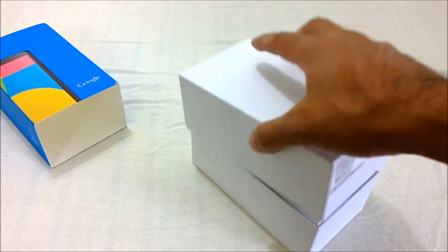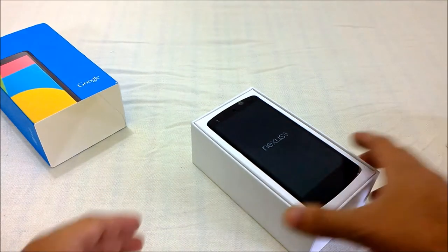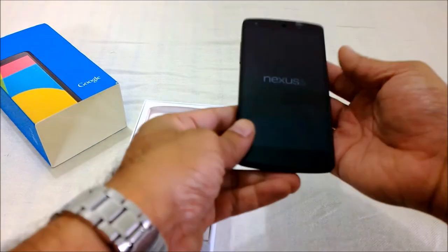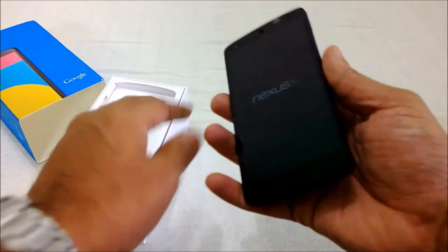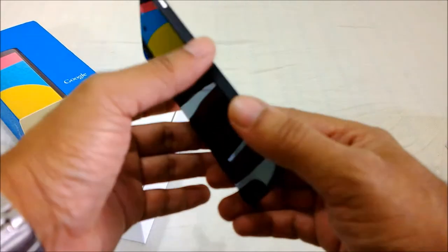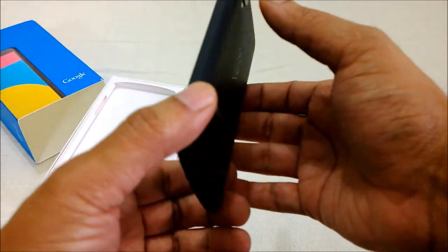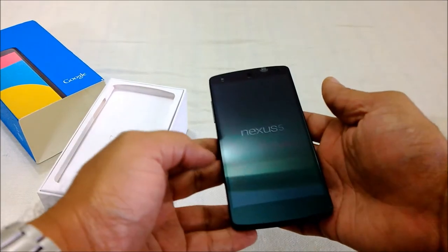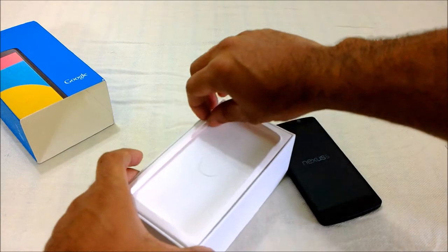Here is the Nexus 5 from Google. The device feels so light in my hand — it's so thin. It's flat on top and flat on bottom. I've got the matte finish black color here. The matte finish really helps with the grip. Let me put the phone aside and see what else is in the box.